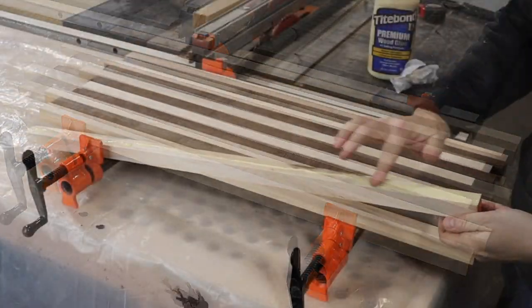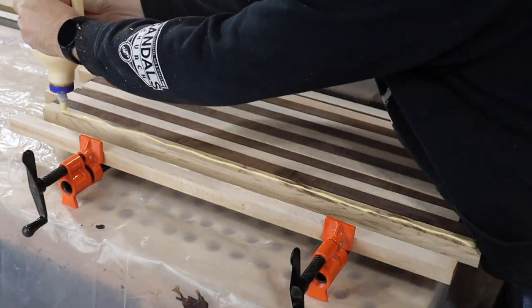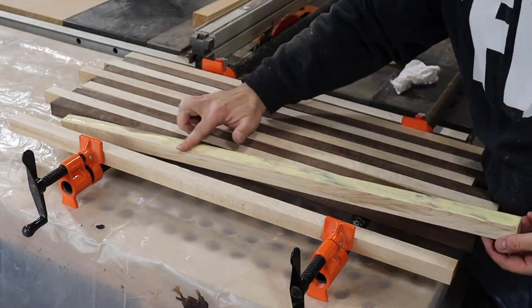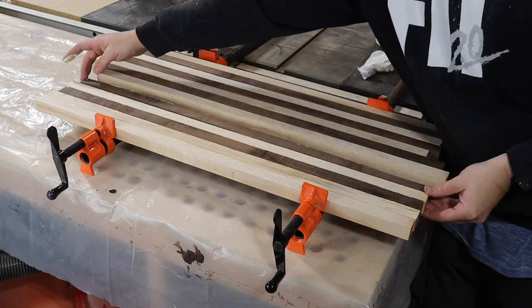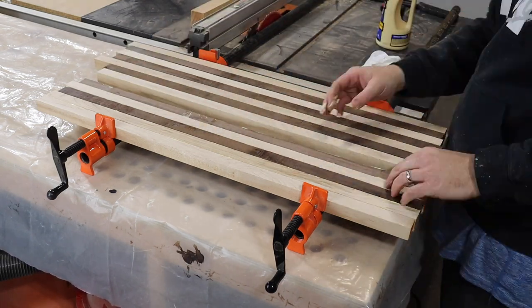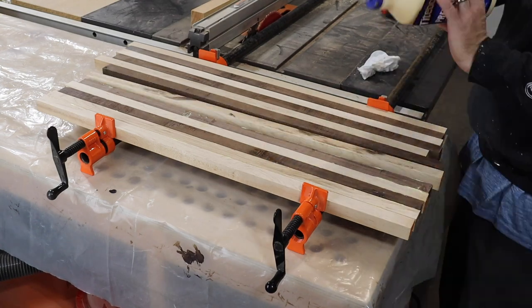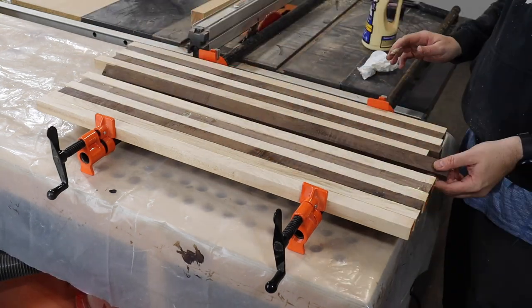I like to use Titebond 2 wood glue with my cutting boards, but a lot of people prefer Titebond 3. Both are safe to use with cutting boards — I just like the thicker consistency of Titebond 2. However, Titebond 3 has a slower dry time and is more water resistant, so it's a great option if you don't want to feel rushed when applying your glue.